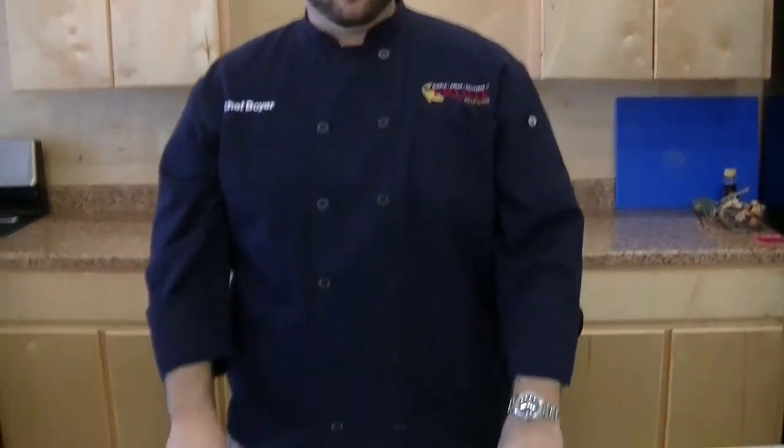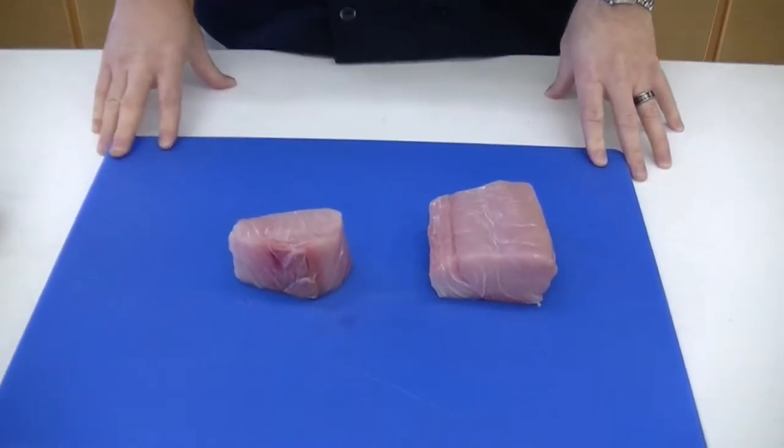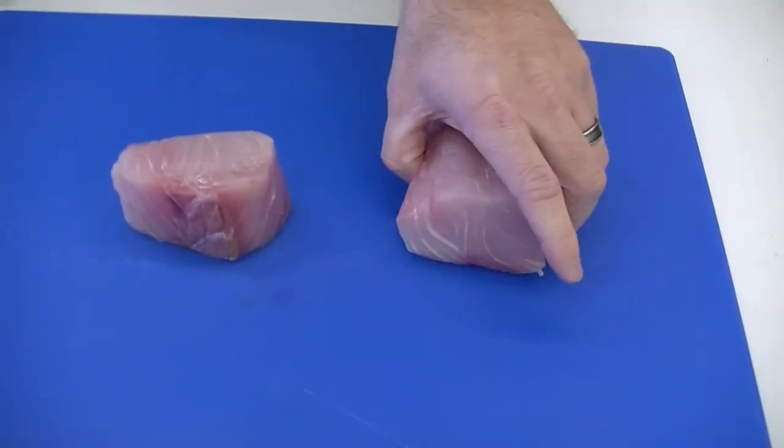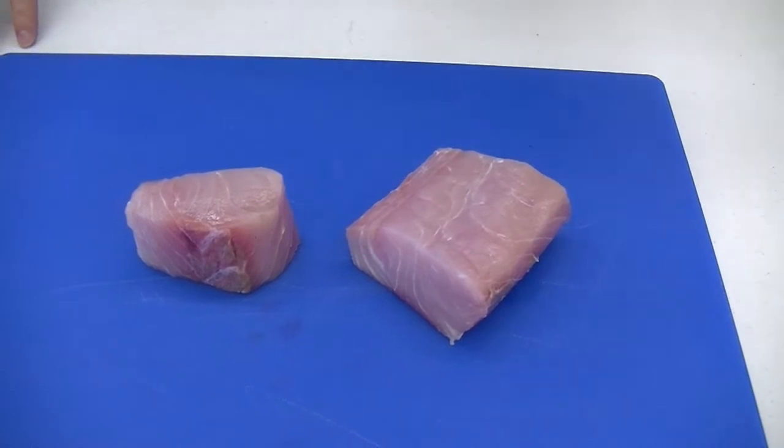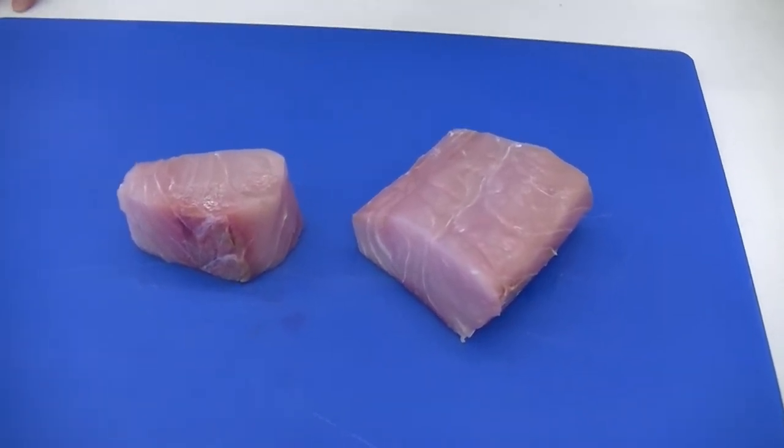Welcome back to the Frugier Seafood Test Kitchen. Today we've got one of our favorite Gulf species, a little local Gulf amberjack. Beautiful large flake, white dense meat, coming to us out of home in Louisiana.